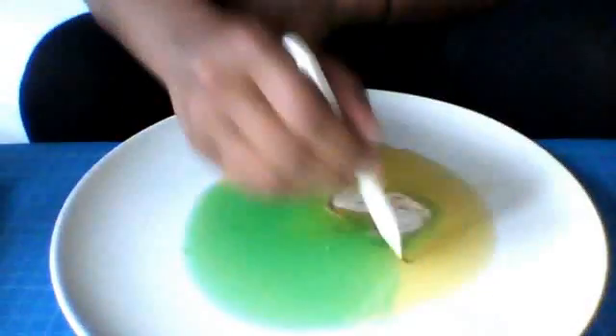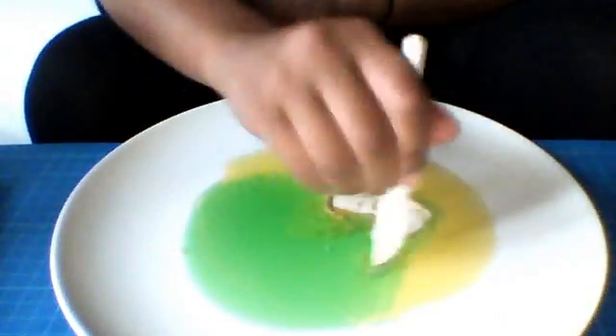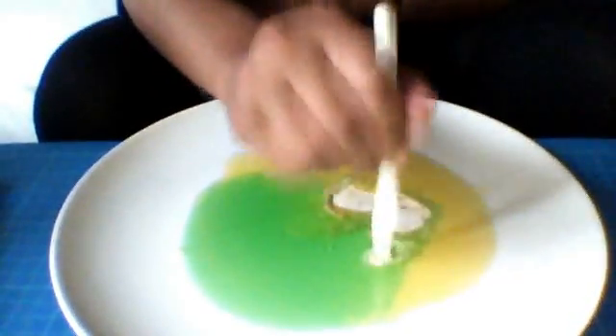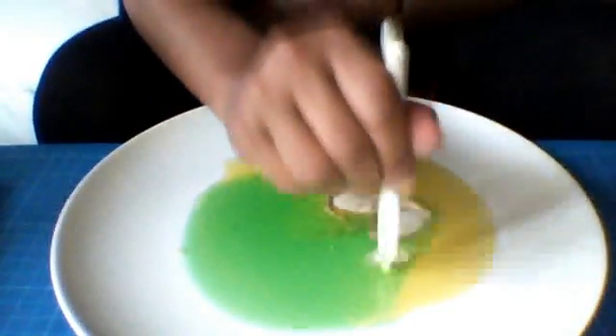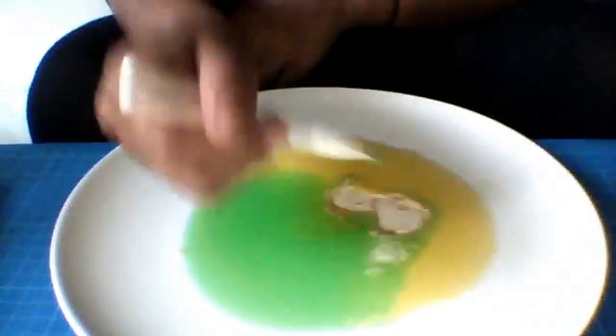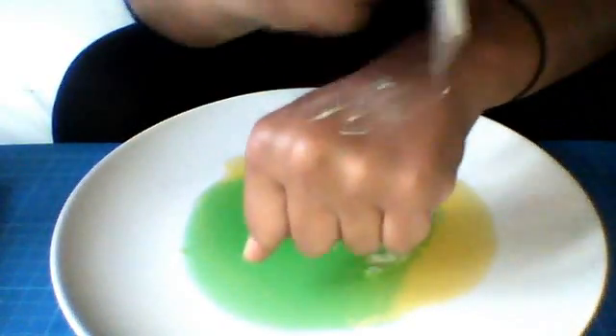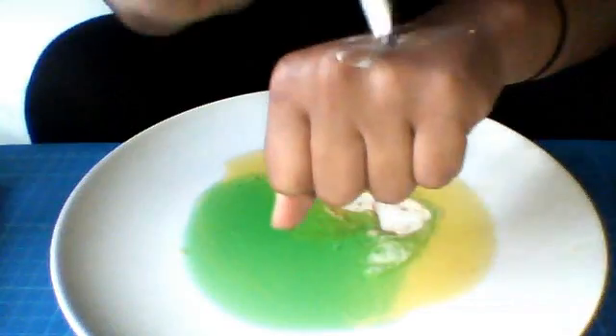So now I'm going to demonstrate it with a different brush — I'll demonstrate it with a lip brush. Just put it in again, circular motion, and as you can see there's not as much dirt on this, but there still is dirt. So just wipe it on the back of your hand again, and then get a tissue and wipe it on there.